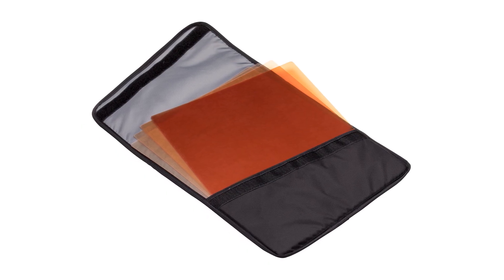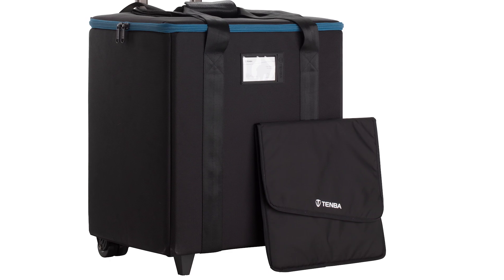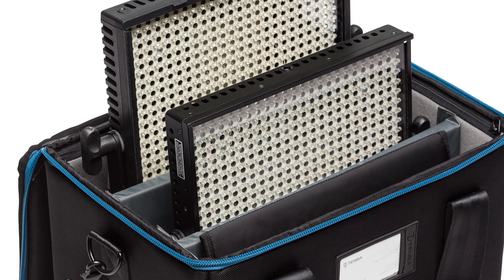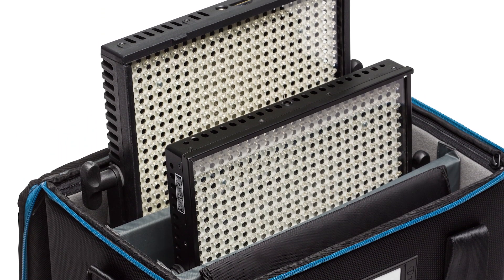Both cases include a sleeve to protect light balancing filters. The two panel case will fit two units of most brands of one by one LEDs, with or without barn doors, with space left over for cables and other accessories.